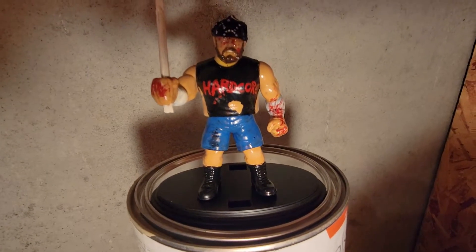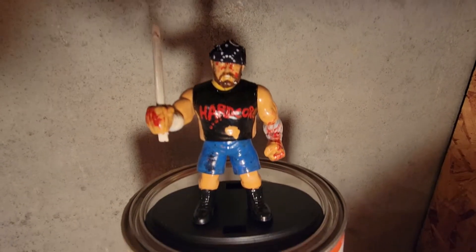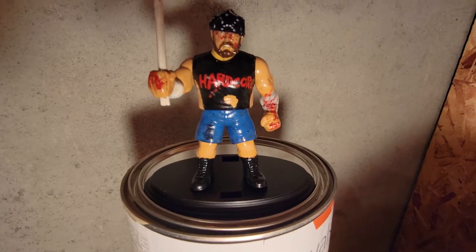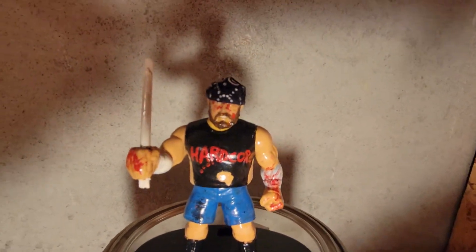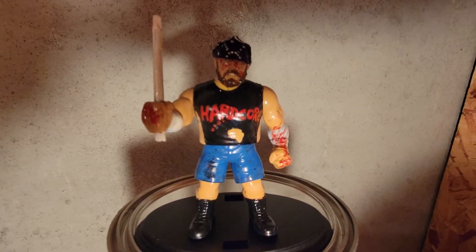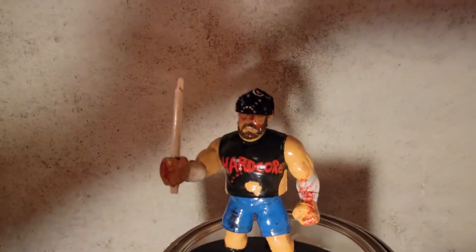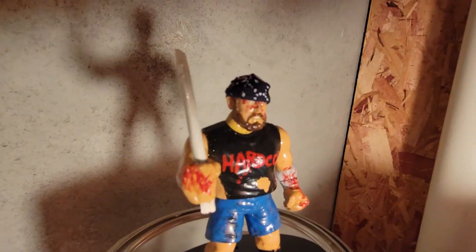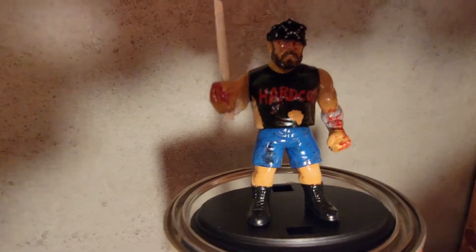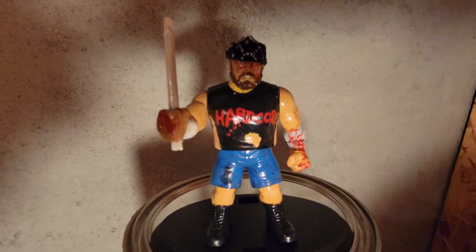Hey everyone, it's Gascan and I wanted to do a quick review of my Nick Gage — Nick effing Gage — figure from MCWF Customs. As you can see, it's freaking sick. He's got the sick cut-up shirt, the blood all over him, the bandages, the sick bandana, and the sick fluorescent light that he probably used to cut up someone.